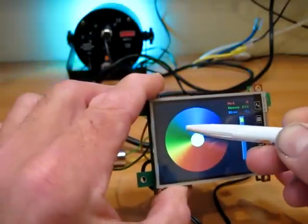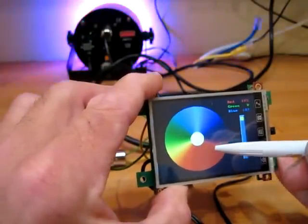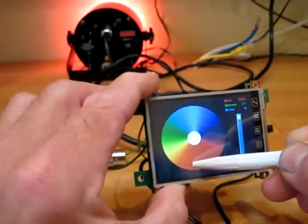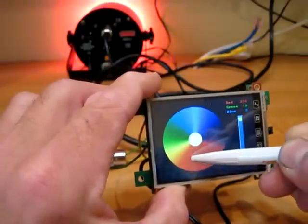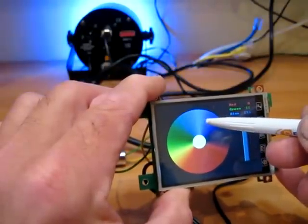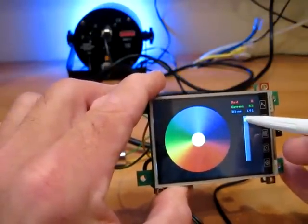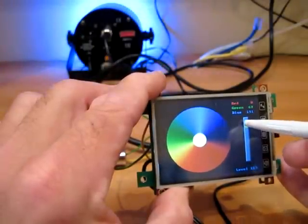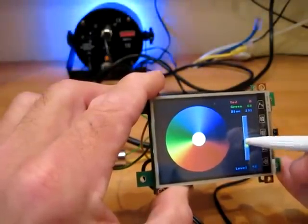As we move around the circle the RGB content changes, and that's mirrored on the output to the photo flood on the back — that's red, green and blue. We can also have overall scene dimming by dragging the slider on the side.